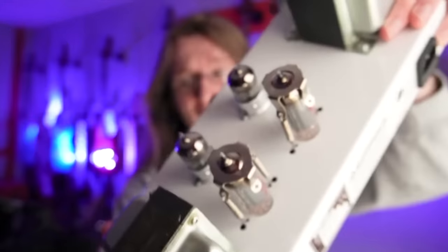But things have changed. Nowadays vacuum tubes are really only used in some niche categories: Soviet-era military equipment, audiophile-grade speaker systems, and guitar amplifiers.